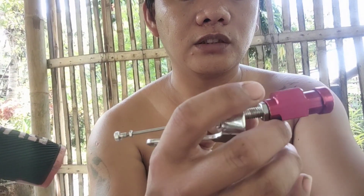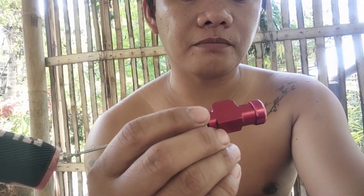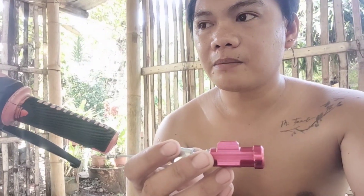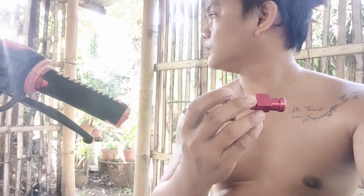Lumuwag yung ito kaya yung gasket niya ay maluwag din sa loob — kaya tumatagas yung oil dito sa dulo. Titignan ko kasi hinigpitan ko siya ngayon, titignan ko kung tatagas pa siya. Wala akong cameraman kaya pasensya na kayo guys.